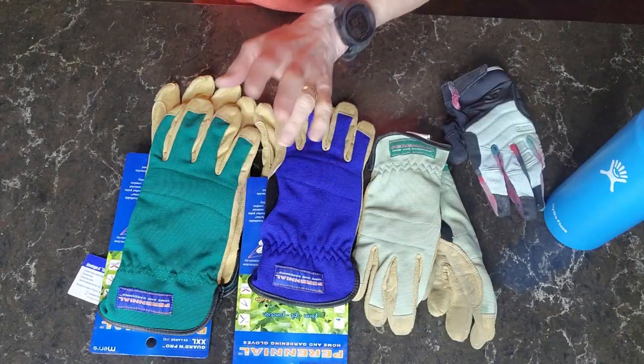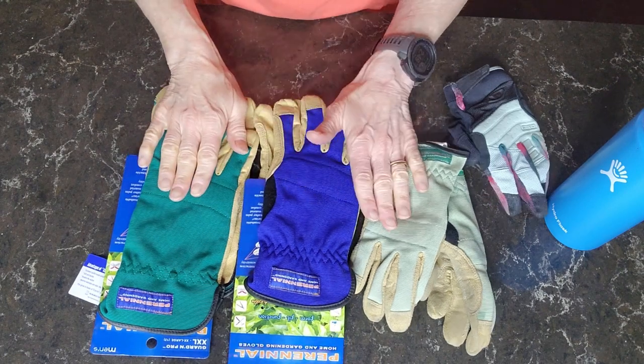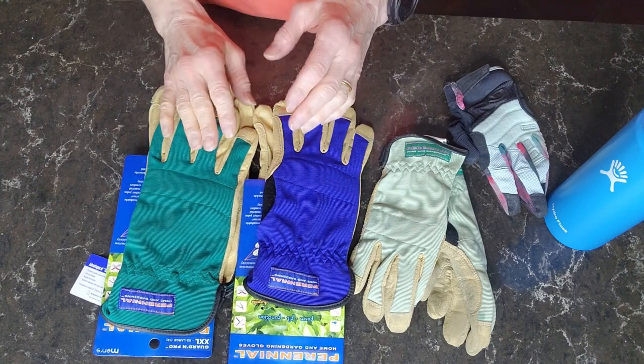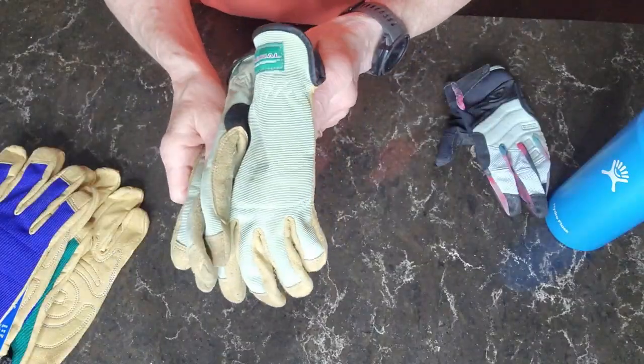So what I want to talk about is they come in two different colors. They're bold colors — blue and green. They also come in four different sizes: small, medium, large, and extra large. These are my gloves.